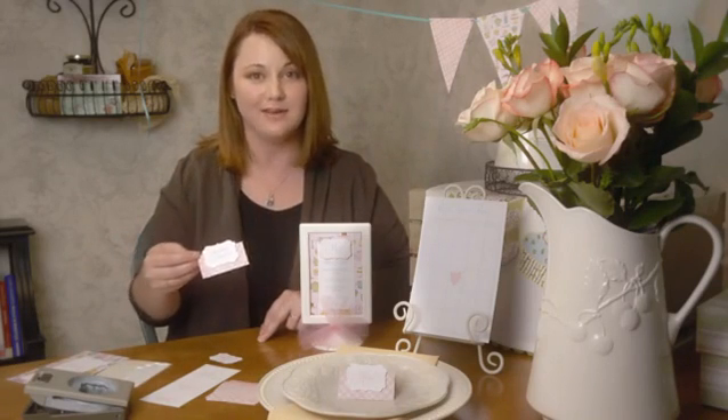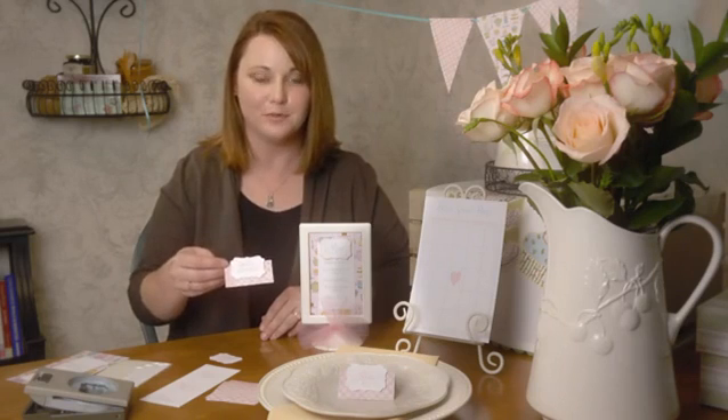The next idea is to make a little card for your buffet table that you can place in front of each menu item. These are great because as guests move through the line, they'll know what items you have available.